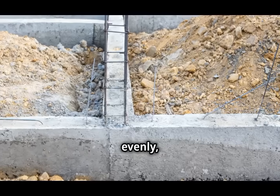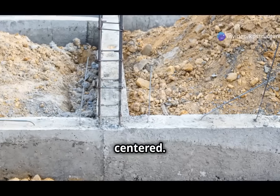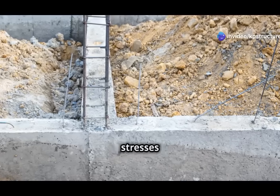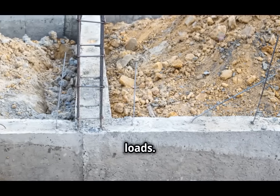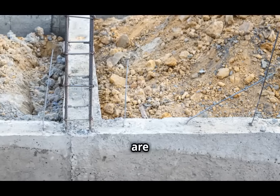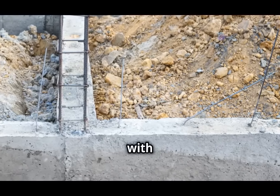Eccentric footings solve this problem by supporting the off-center weight. The design allows them to distribute the load evenly, even when the weight is not centered. This is achieved through careful engineering and use of materials that can withstand the stresses associated with off-center loads. As a result, boundary walls built with eccentric footings are just as strong and durable as those with centrally placed footings.